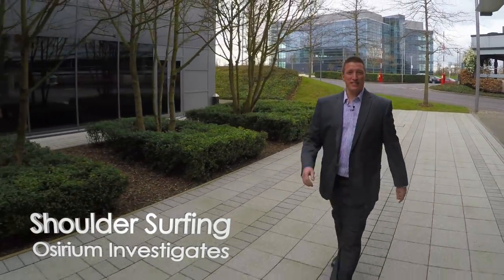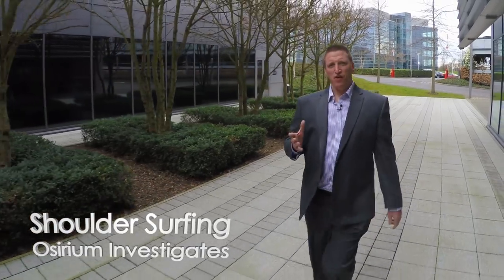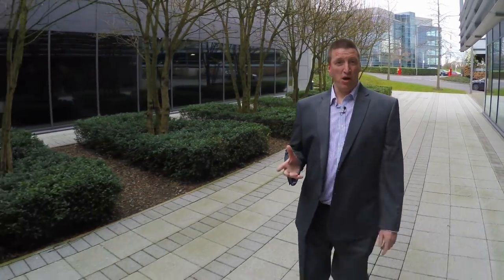Here we are at Connect Thames Valley Tech and we're about to conduct a little experiment to see just how far away we can shoulder surf a password. We're going to do this with a variety of different camera gear. Let's see how we get on.